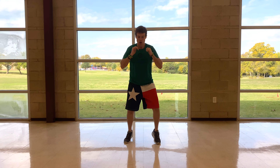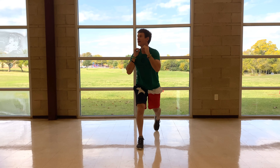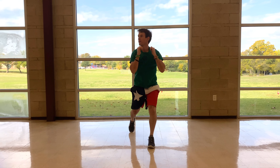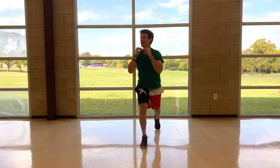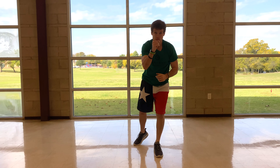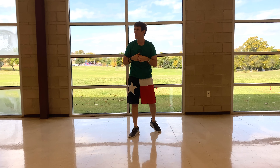And go — squat, lunge, squat, lunge on the other side, squat, lunge. Ten seconds left. Five seconds — whoo, I'm feeling it! And stop. Hope y'all were feeling it. We got one more left. Five seconds — and go!